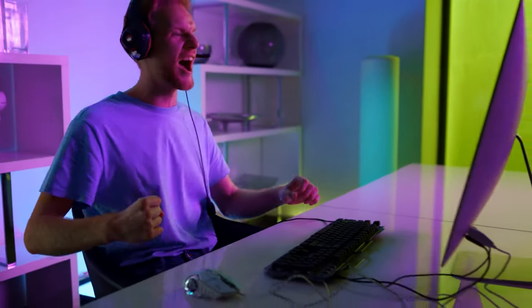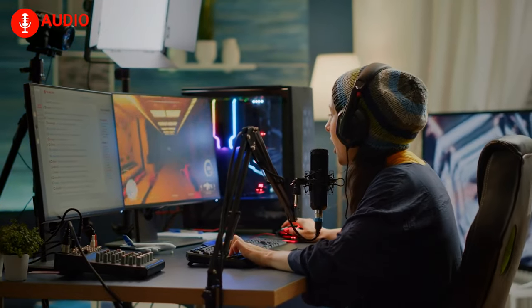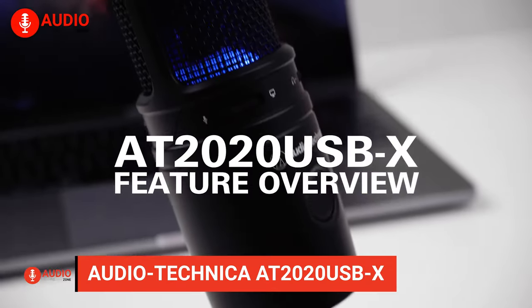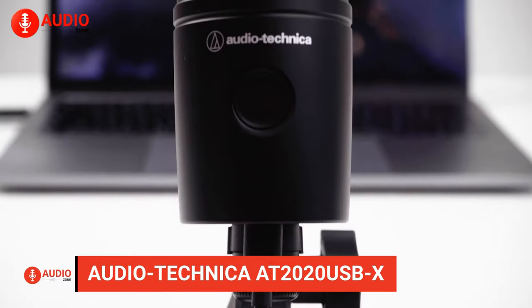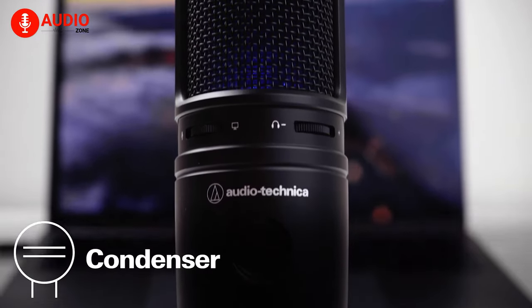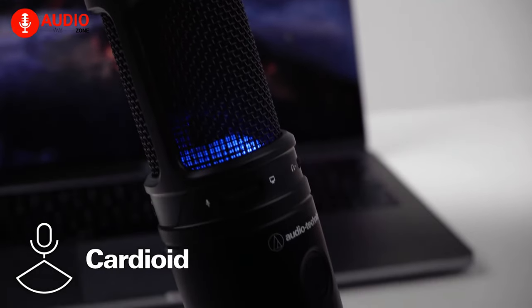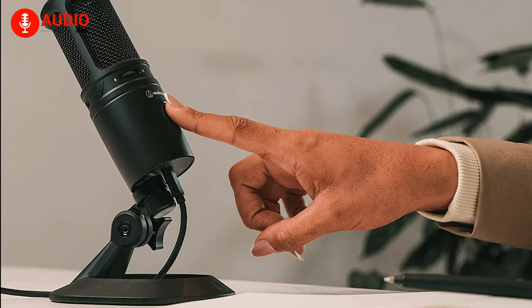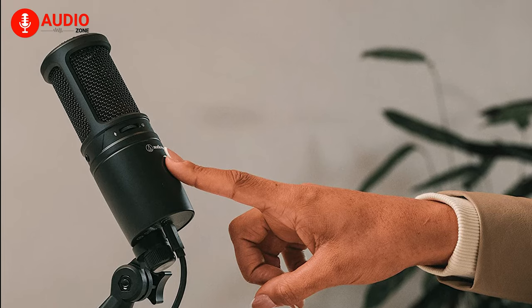If you are an aspiring streamer and on the hunt for a budget-friendly microphone that delivers outstanding sound quality and features, then the Audio-Technica AT2020 USB-X will be the perfect choice for you. The microphone comes with a condenser element with a cardioid polar pattern that gives you smooth and crystal clear audio without any distracting background noise. As it is a plug-and-play microphone, you won't have to worry about any software or driver installations.